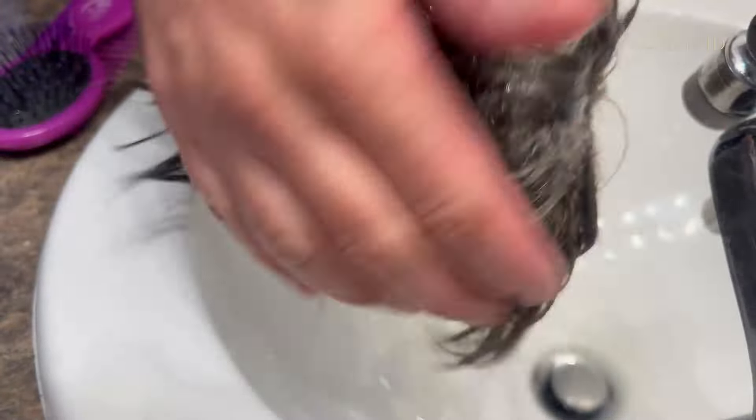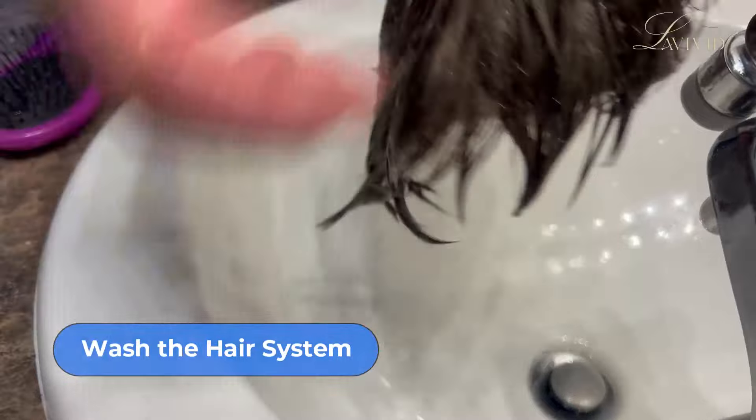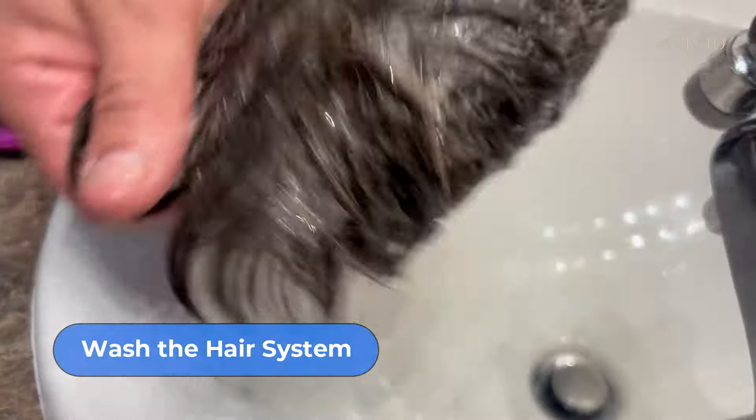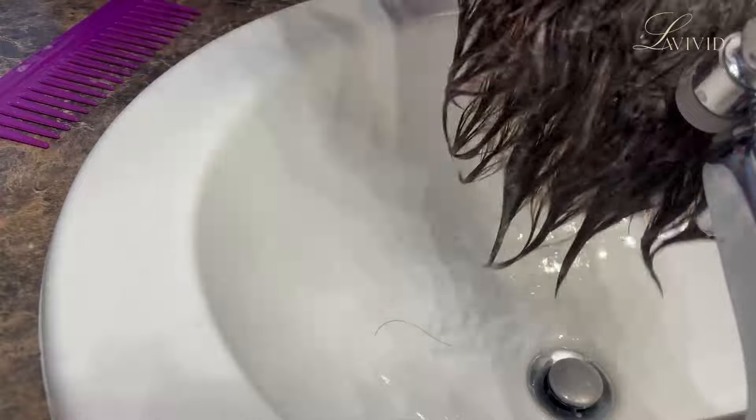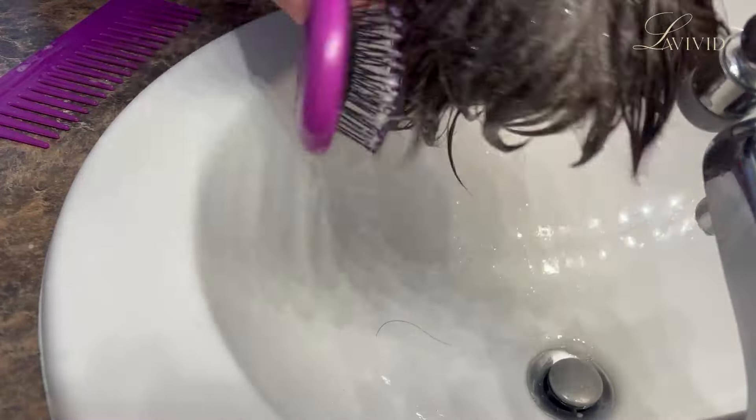First thing we're going to do is wash the hair system. As you can see, this is not on a client. I don't wash hair systems that are attached to a client's head. When a client comes in to have their hair system refreshed, I take it completely off, get all the adhesive off the base, give it a deep clean, and then I'll go in and shampoo and condition before putting it back on.